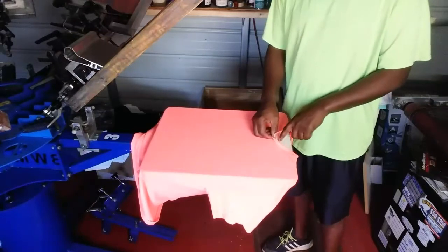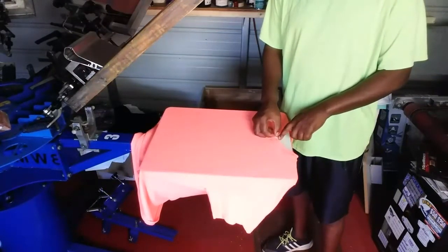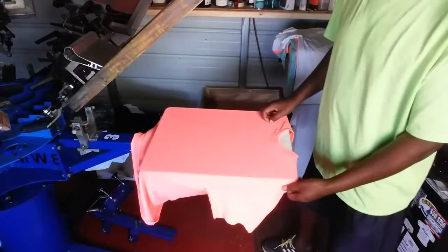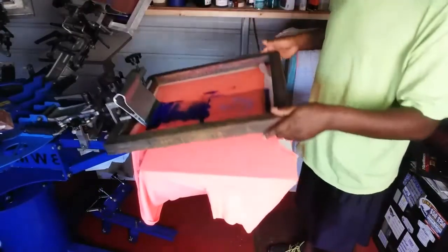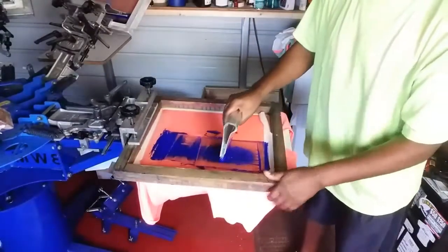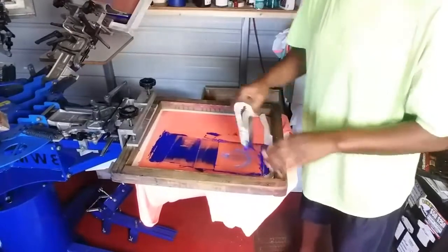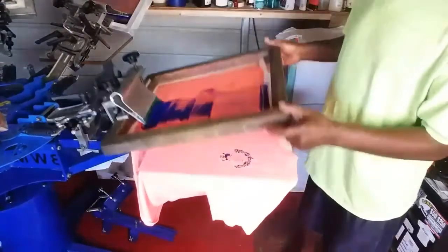Now I mark my collar — where the top of my collar should fall. I put a little mark here with a Sharpie, and when I print, every pocket should fall in the same location.